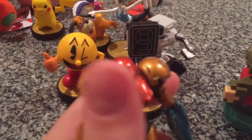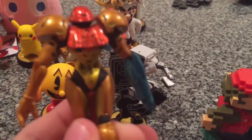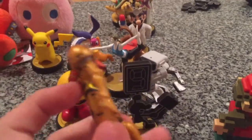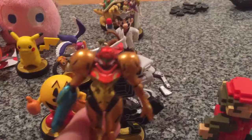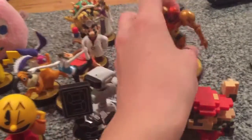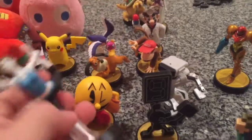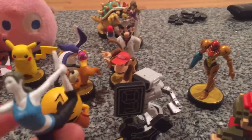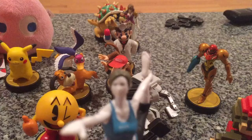I found the Samus amiibo in a local store. It doesn't really seem to have any bad paint on it, like a lot of other amiibos. It was in Wave 1 when Smash Bros. on Wii U came out. I also have Wii Fit Trainer, part of the first wave, and it's actually a really rare one — though the paint isn't that good.